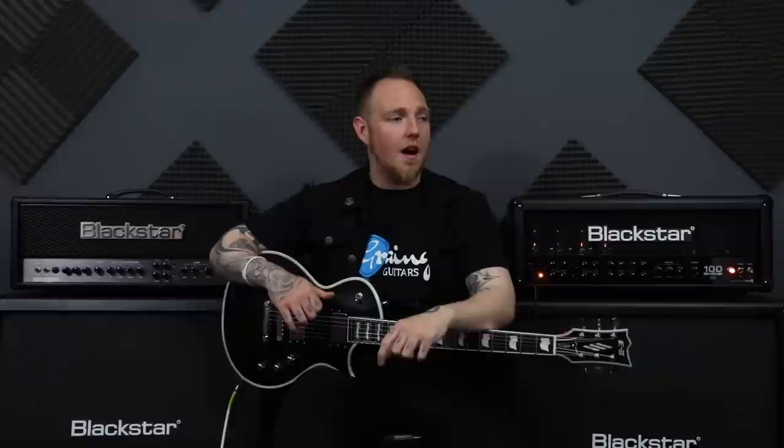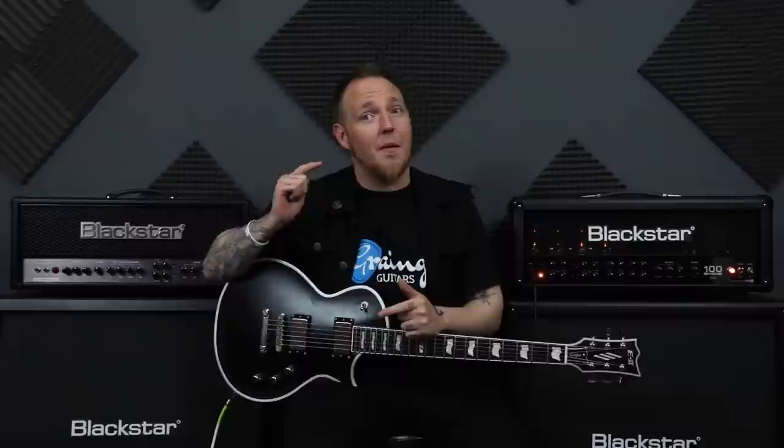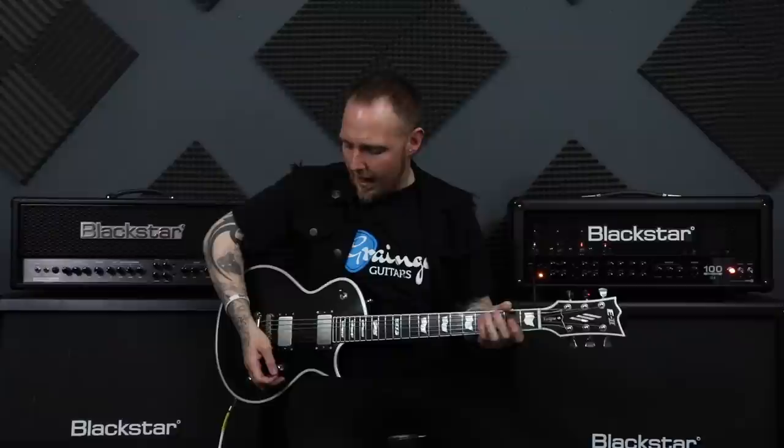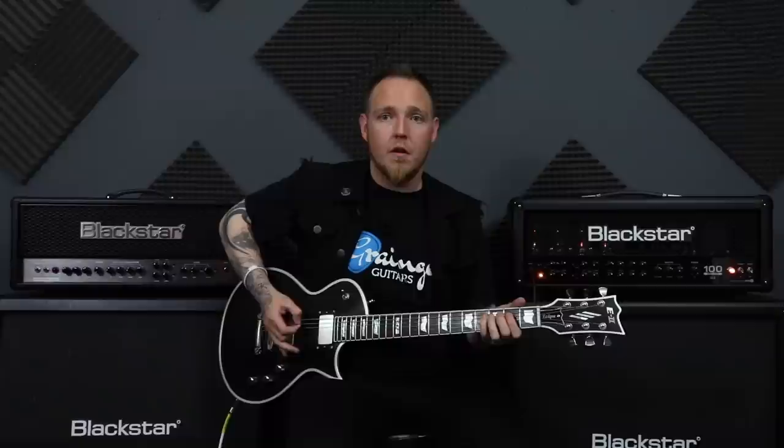Next up is a picking style that's pretty standard in any kind of genre of music, really, and that is alternate picking. Like I said, it's used everywhere with guitar, but it is used in metal as well. Alternate picking means alternate — so you're not just going down, but you're picking up as well. An example of alternate picking would be down, up, down, up, down, up.